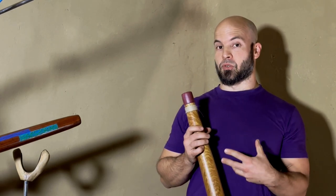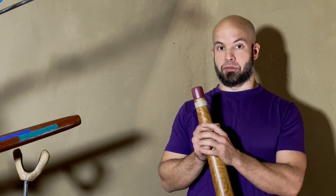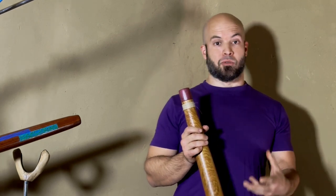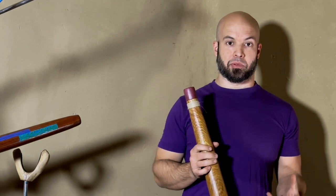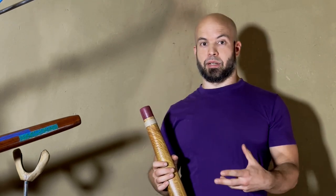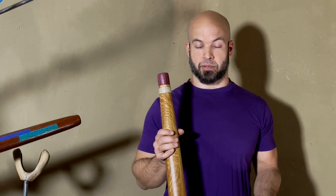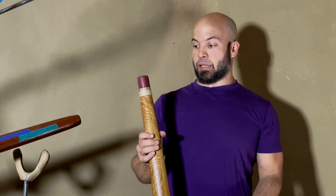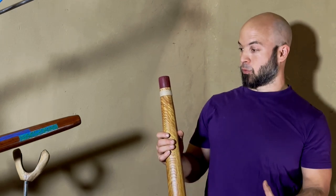I know it sounds weird that a maker talks about another maker. Probably it's the first time you've ever seen it. And whenever you see someone on YouTube talking about other people's digs, you can ask yourself what is their motivation. Do they get their dig for free? Nope. Do they have some percentage in the sales? Nope. So why would I talk about another man's dig?